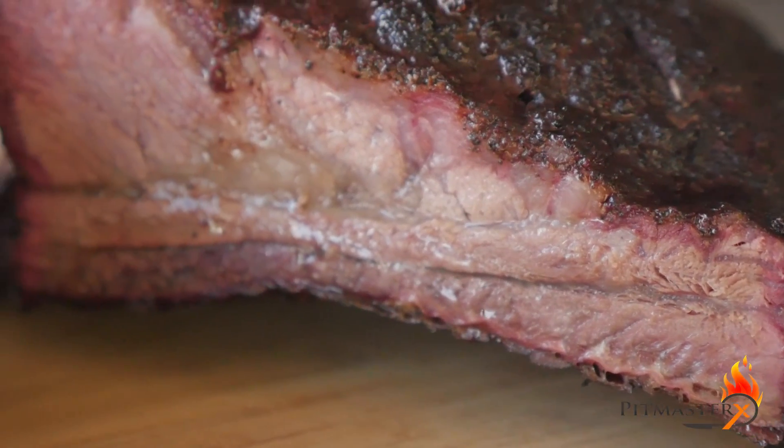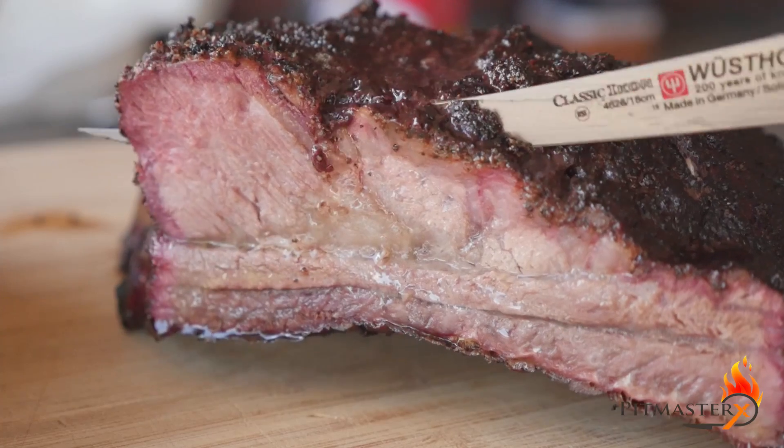Oh wow, can you see those juices running? Now that's what I mean with superlicious.